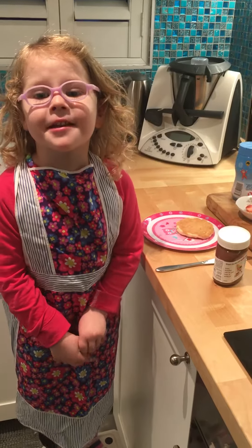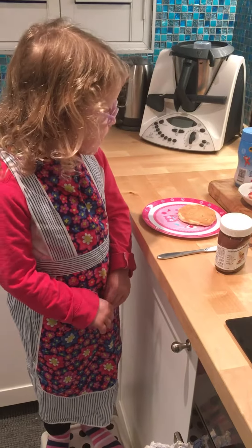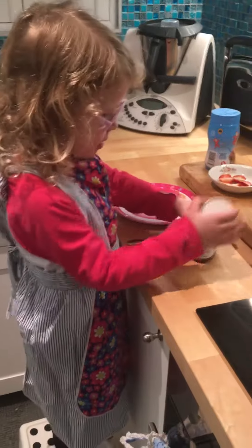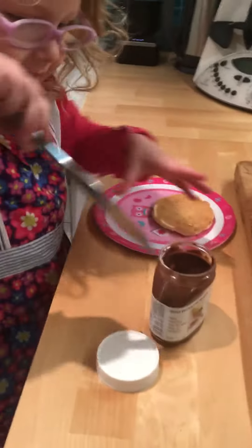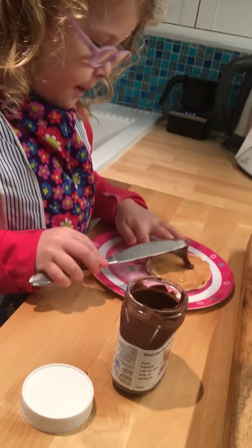Hello! Welcome to Rosie's Kitchen, and today we're going to make Fairy Puzzlets. First, we're going to spread some Nutella on a platelet.